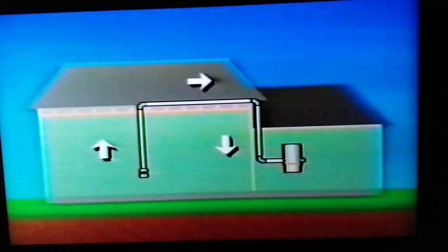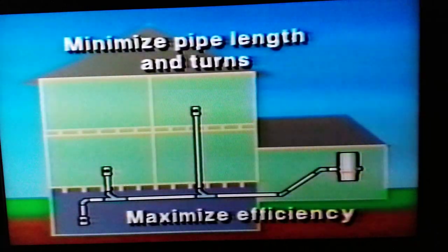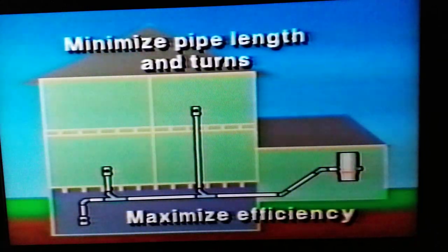The same procedures can be followed as in a down or basement type of installation. In a two- or three-story existing structure, vacuum pipe can be run to upper levels through cold air ducts, in the back corner of a closet, or under stairways or beside a soil pipe. In the case of new structures, in the partition walls before the drywall is applied. The central vacuum system which uses the least amount of pipe and the fewest number of turns is the most efficient system.